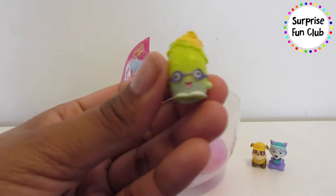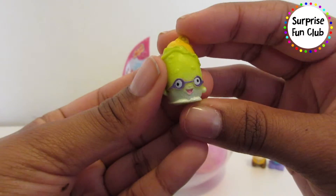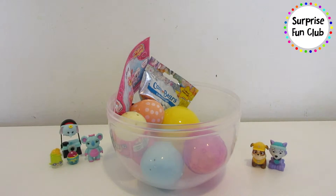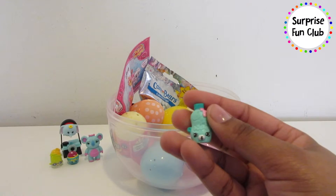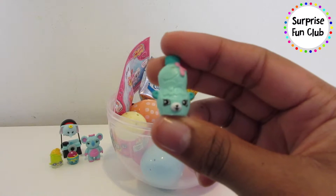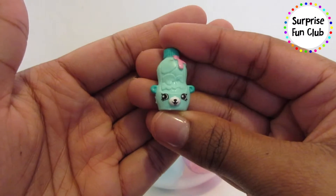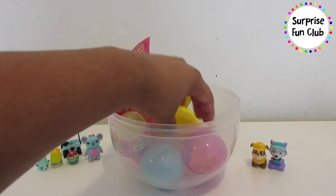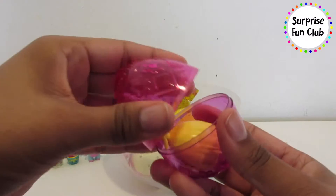We got Peely Potato — so cute, it's a green potato and I like his glasses, they're awesome. And let's see the other Shopkin that we got — it's Big Topping, so cute! A little bear that looks like it has strawberry syrup inside of it. How cute is that! Let's open up this pink surprise egg — can you see who's in there?